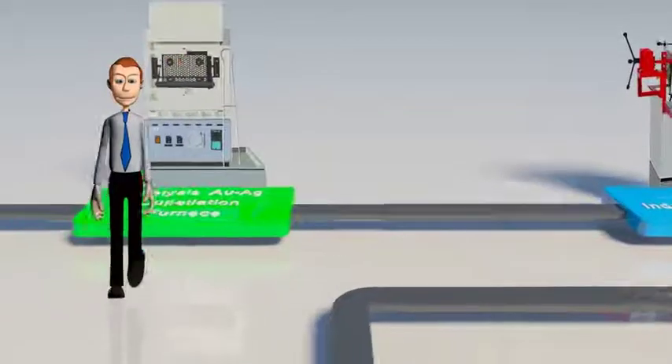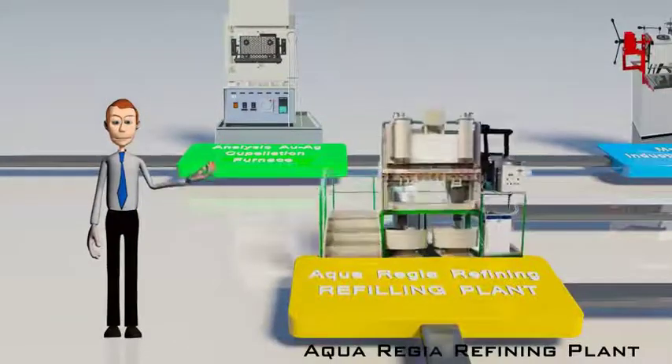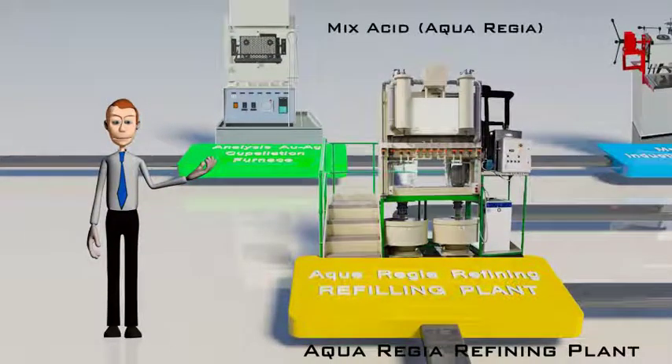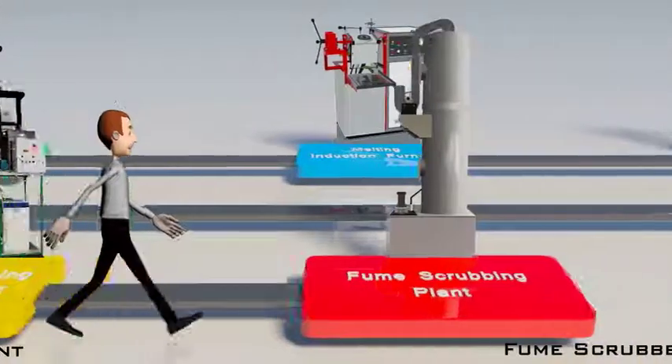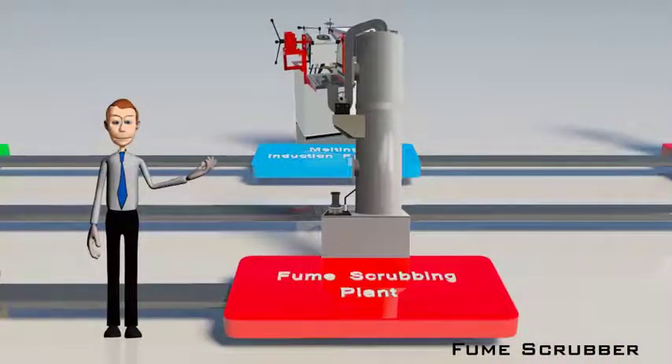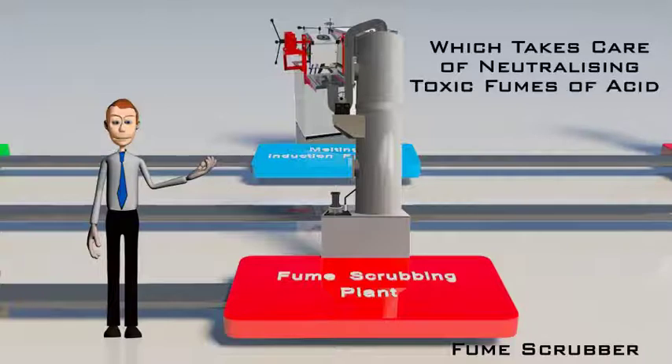The aqua regia refining plant comprises several steps. The first step is the mixed acid aqua regia reaction, where the impure alloy is dissolved. Steam or heating is used to enhance the reaction and ensure good efficiency. This aqua regia reactor is connected to a fume scrubber, which neutralizes toxic fumes — mainly NOx generated from nitric acid and hydrochloric acid vapors.